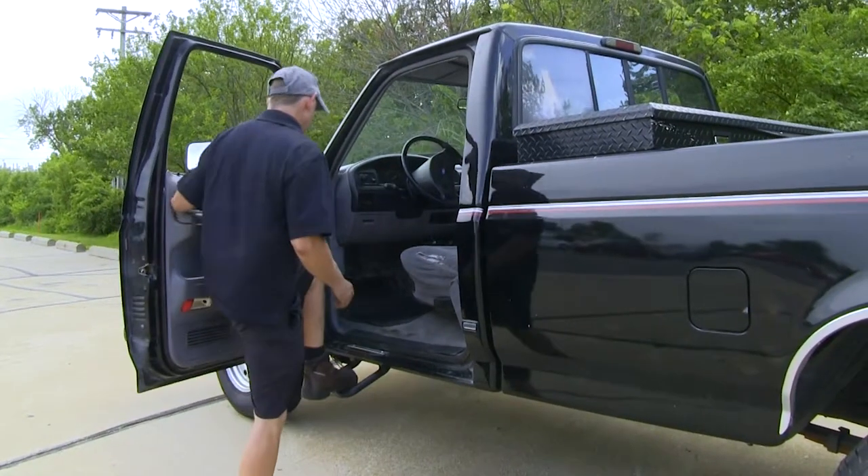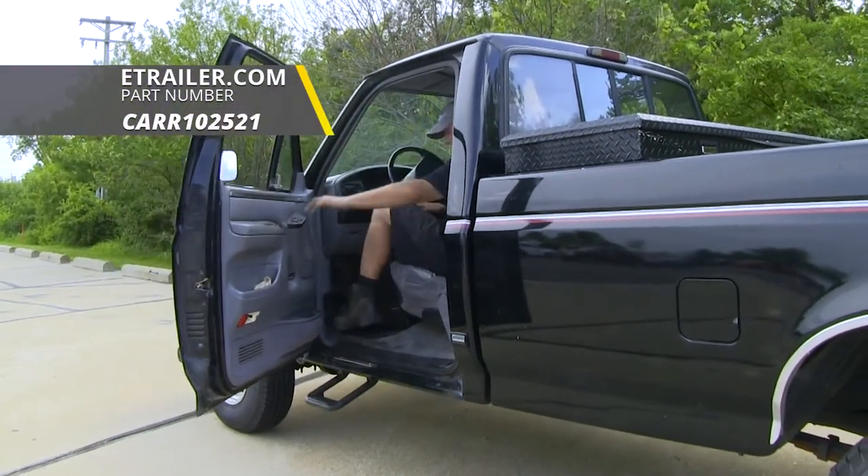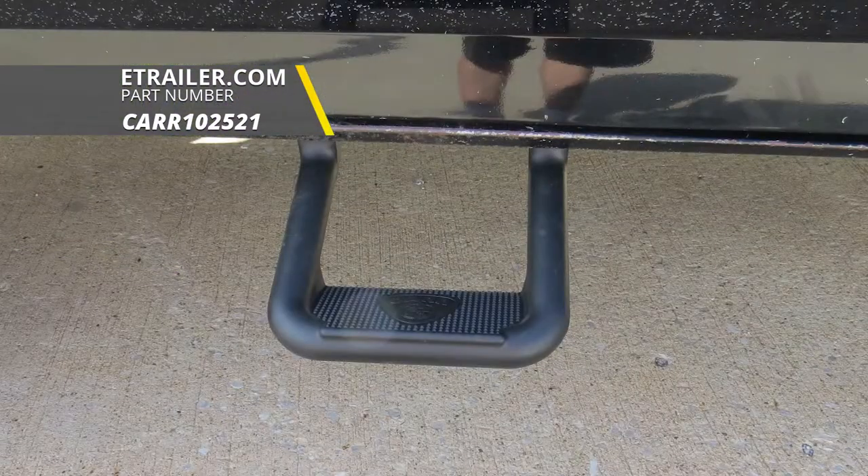And that's a look at the HOOP 2 Steps from CARR, part number CARR102521.